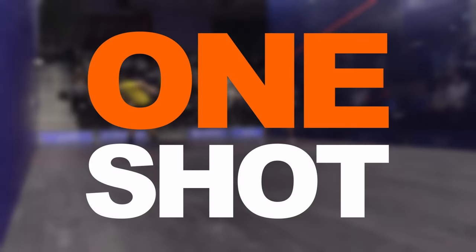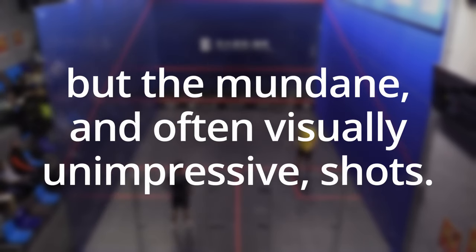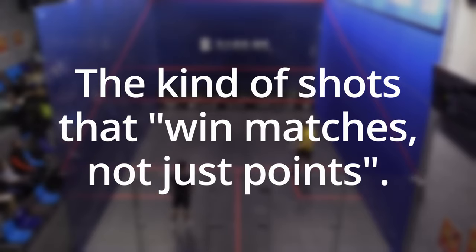Hello and welcome to another one-shot video. As the title suggests, I focus on one shot and talk about why it's effective. The shots I choose for this series are not the spectacular kills, but the mundane and often visually unimpressive shots — the kind of shots that win matches, not just points.